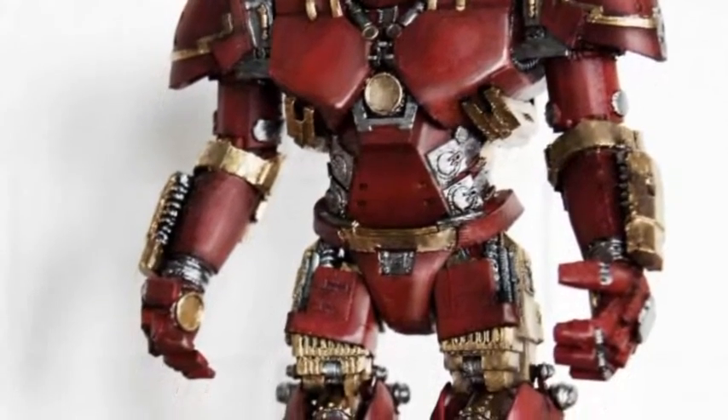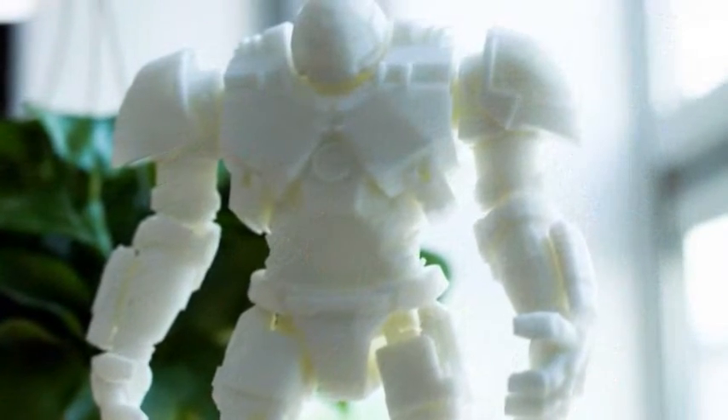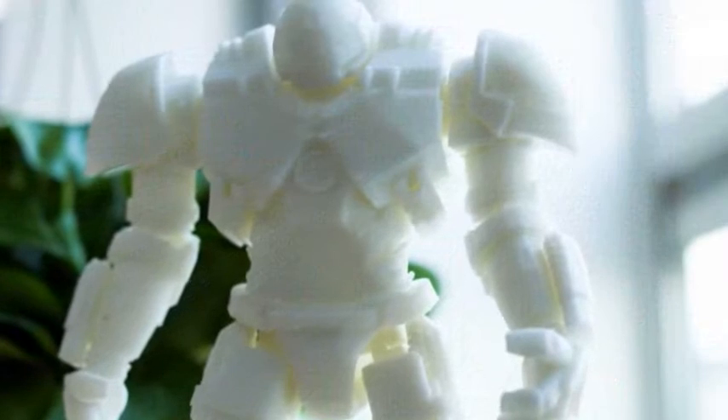He then used his Ultimaker 2 3D printer to print out each of these pieces on the highest resolution setting possible. The body alone took an incredible 34 hours to print.